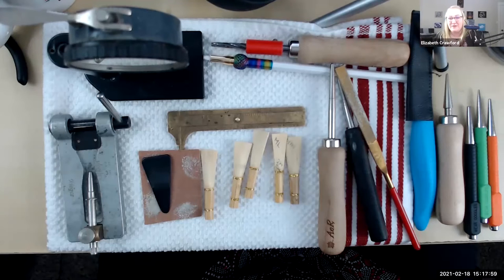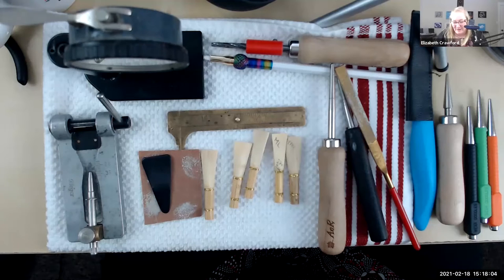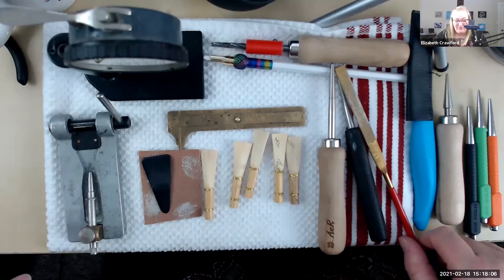So we are going to finish these reeds. But first — we are not going to wrap reeds today because it's going to take a lot of time. I really want to focus on finishing.